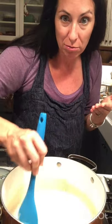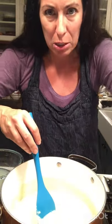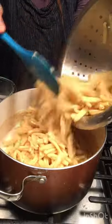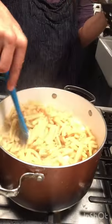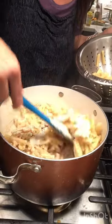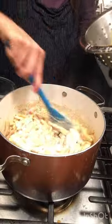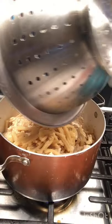It looks like alfredo — this is so great! It is thoroughly warmed. I'm gonna mix in all my pasta. If you want it really saucy, don't add very much pasta. If you want it less saucy, add in the correct amount. So now I'm just gonna stir this up. This pasta is still super warm because it just finished.